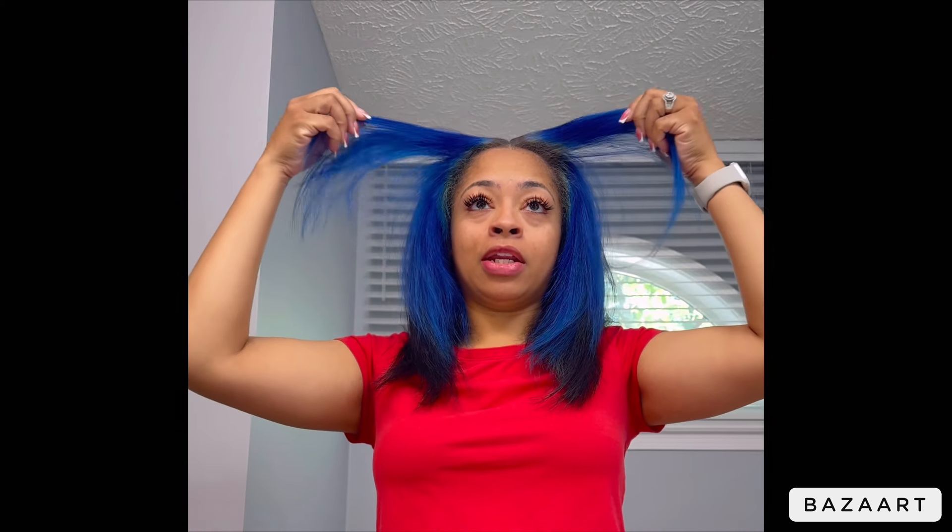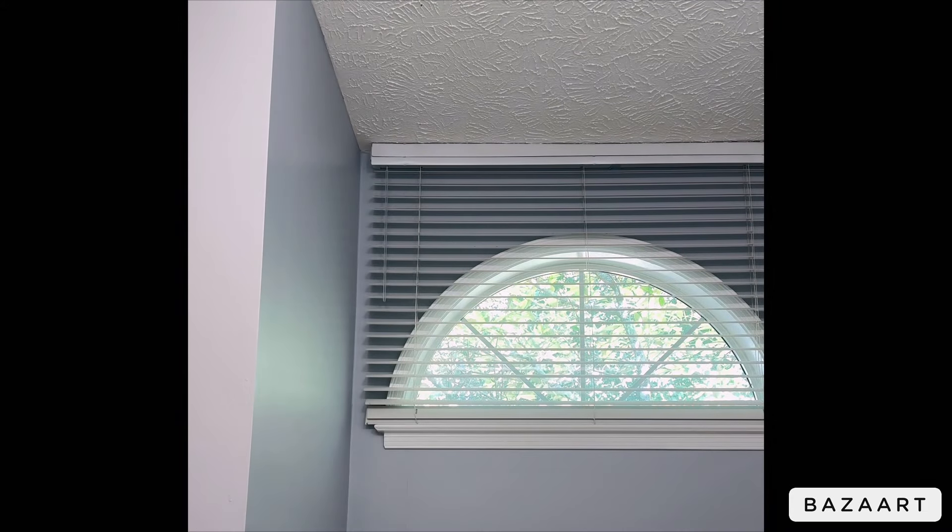I have a couple of grays I would like to touch up as well, but today I'm going to focus specifically on bleaching my roots to lighten it so that I can put a semi-permanent color on it. I'll be using the brand Adore, and I kind of mix both colors together — they're almost the same color, one is just a little lighter and a little brighter.